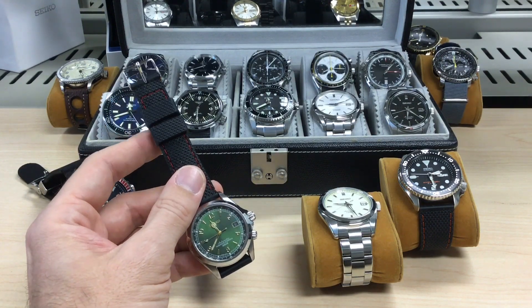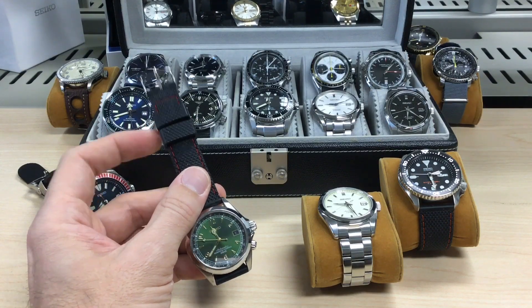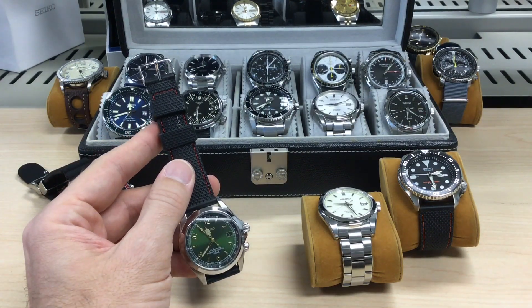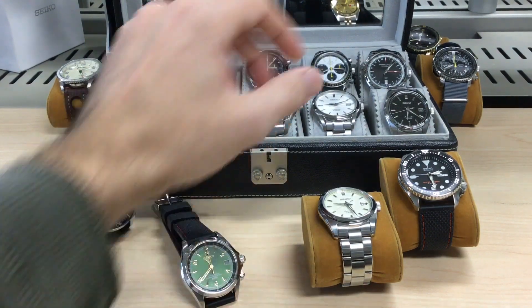Seiko is quite cagey about the movement and I wouldn't be surprised if it were a lot better than what people assume it to be. It's certainly a sturdy movement.